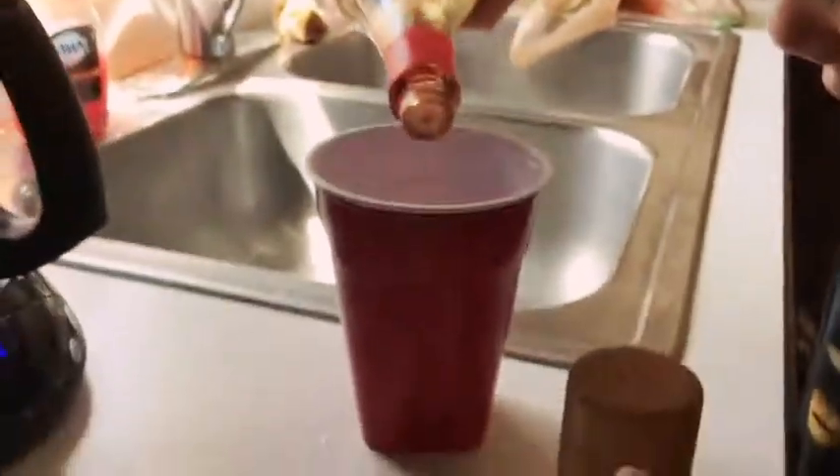For Miles' prank, all you need is some Sprite or some water — fill it up with your liquid. Then what you're going to want to do is add soy sauce to your water or Sprite, so it makes it look like Coke or any kind of soda or pop. Then you're just going to add some pepper to make it look like the bubbles are fizzing. Then just grab a straw or any material and mix it around so you actually get pop.